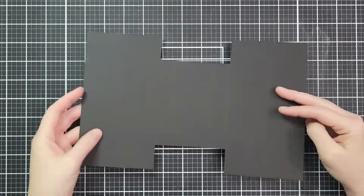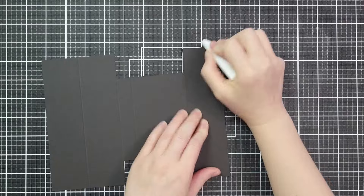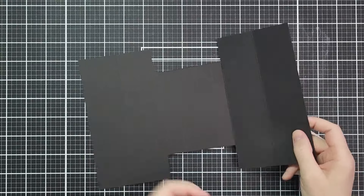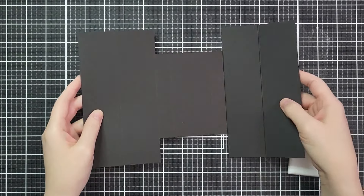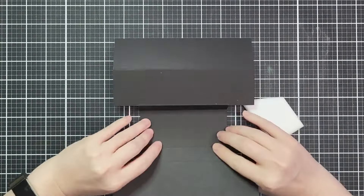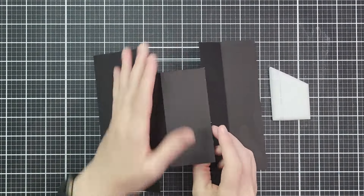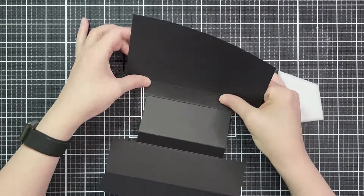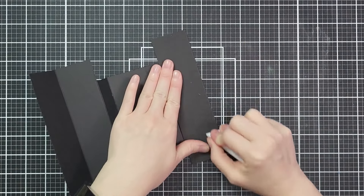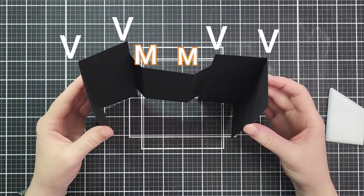Now we're going to start folding. The first two score lines — pick a side, it doesn't matter — are valley folds. I'm going to use my bone folder and really crease those well as we go along; it's going to help everything fold better later. Then as we get to the middle, the next two are mountain folds — the opposite direction of what we were doing before. Then the last two are also valley folds. So it's valley, valley, mountain, mountain, valley, valley — it's on the printable.